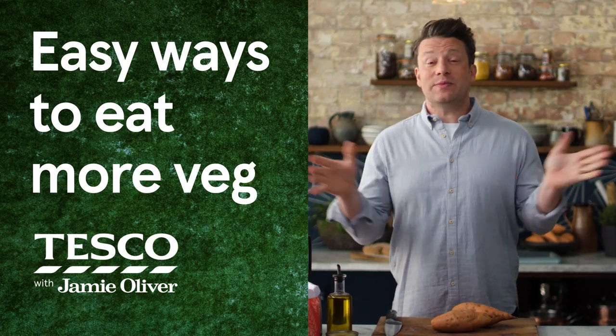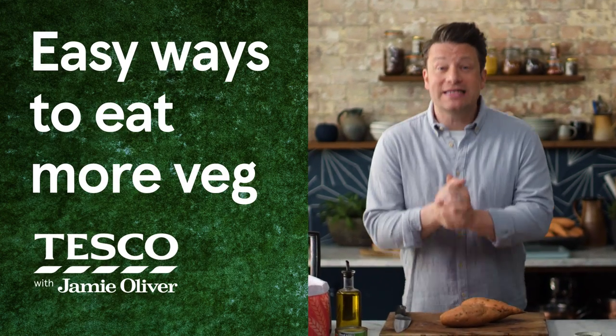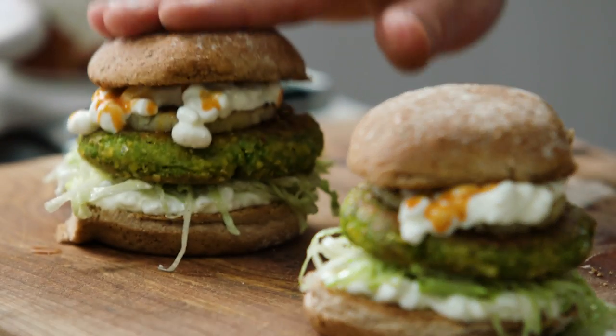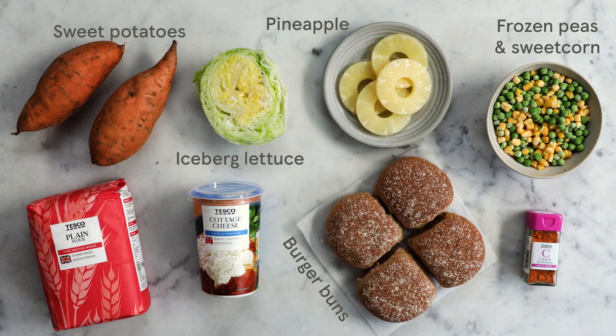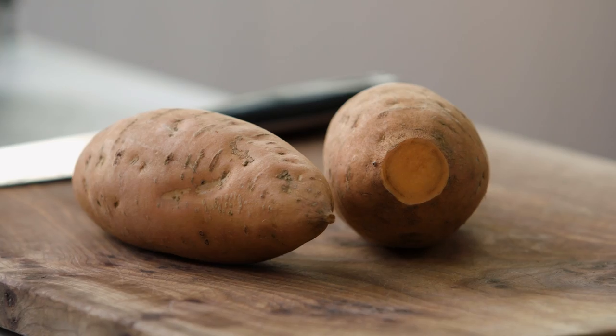Hi guys, I hope you're all really well. So me and Tesco are back to help you guys get more veg into your life. You're gonna love this recipe. This is my homemade spiced veggie burger. It's tasty and it's fun, and we're gonna serve it up with some beautiful sweet potato fries — and it's got three, yes three, of your five fruit and veg a day in one beautiful meal. So let me show you how to do it.